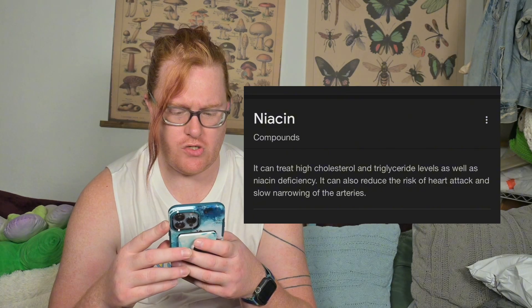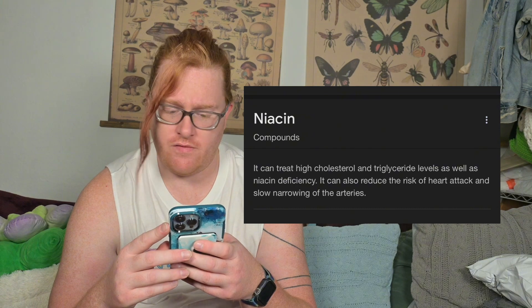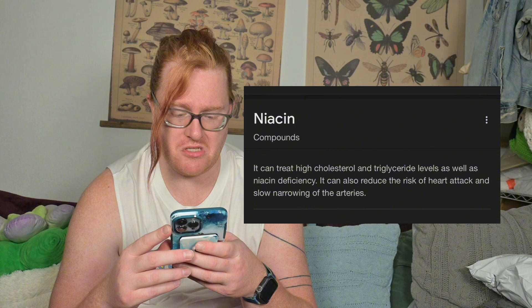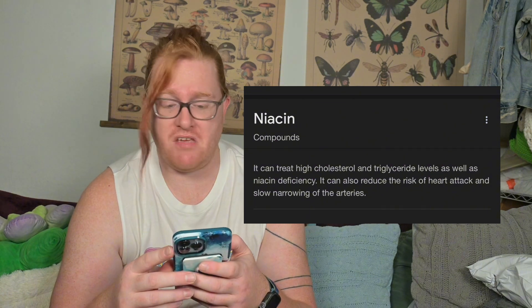I should probably just Google that. Niacin compounds treat high cholesterol and triglyceride levels as well as niacin deficiency. It can also reduce the risk of heart attack and slow narrowing of the arteries. It says it's a B vitamin. As a reminder, this is a brew crew thing — we do brew crew in every single video. If you'd like to support the brew crew, our Ko-fi link is in the bottom. Get us a brew; we might shout you out.